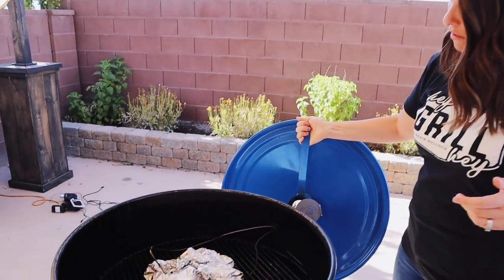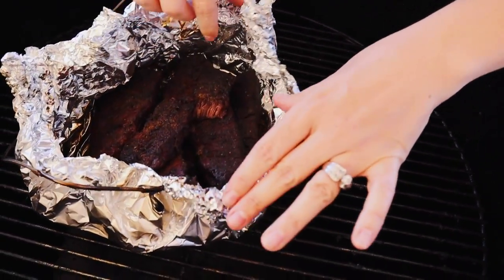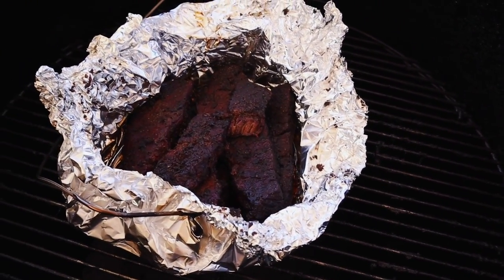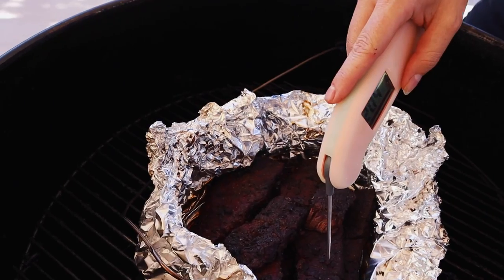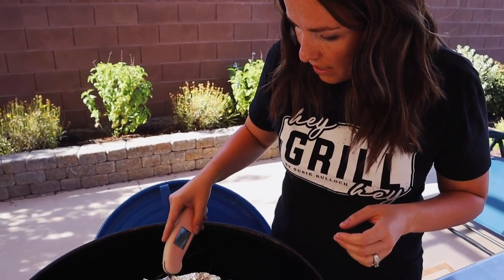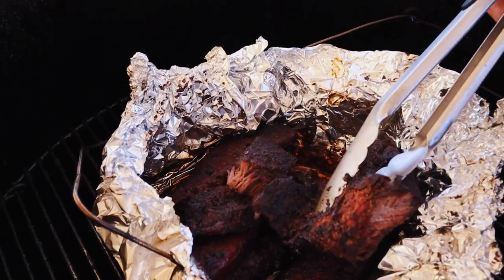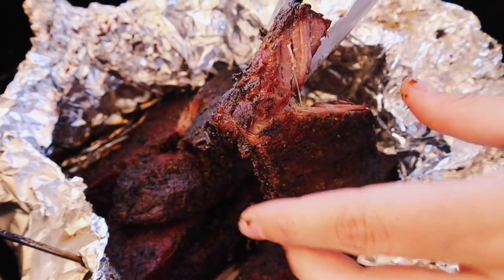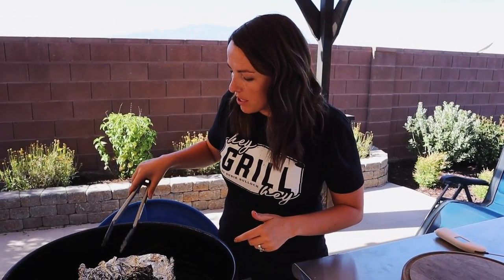Our thermometer went off, told us that these were getting close. I wanted to come take a peek and see how they felt because temperature is one thing, but what we're really going for here is the right texture — and I'm loving what I'm seeing on the bark on the outside and the color. This one's reading like 207, 208 degrees — just slipping and sliding. I bet if I go to pick these up they'll start to just bend and shred apart. That's what I'm looking for right there. So I'm going to wrap these up and let them rest for about 15 to 20 minutes. I asked the kids how they wanted to eat these and they all unanimously said tacos and burritos. So that's what we're doing with our shredded beef tonight.